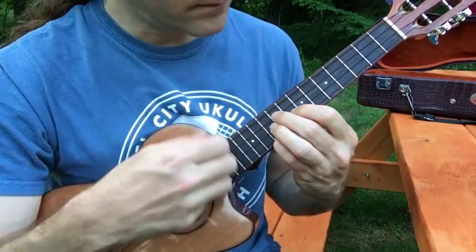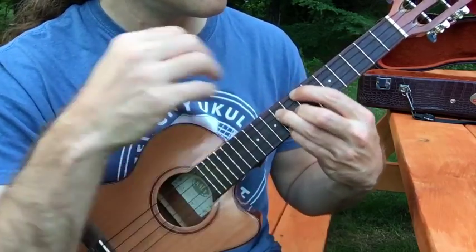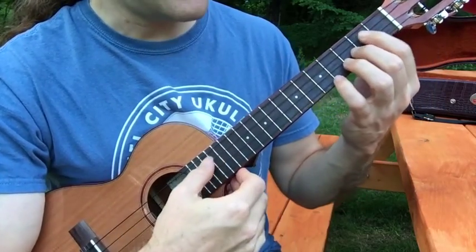[B section continues into the last A section.]